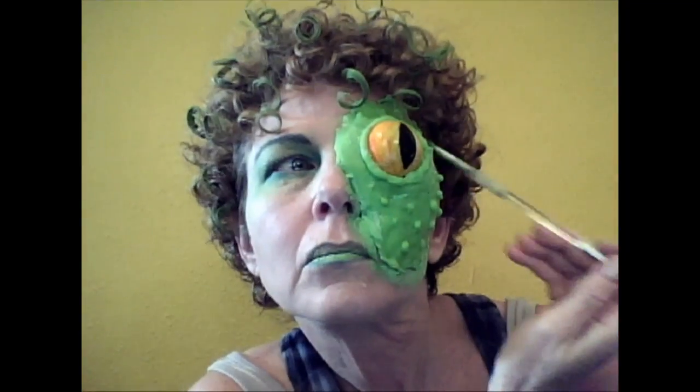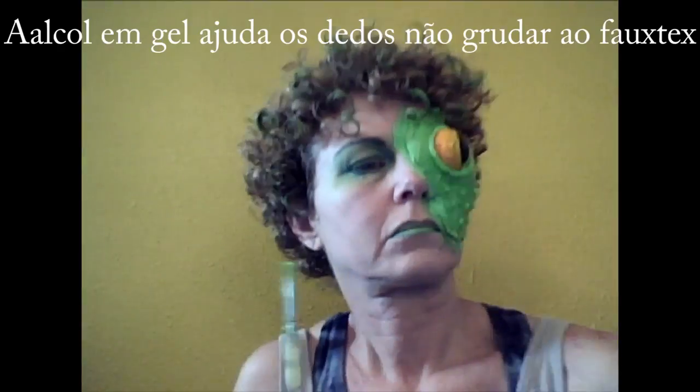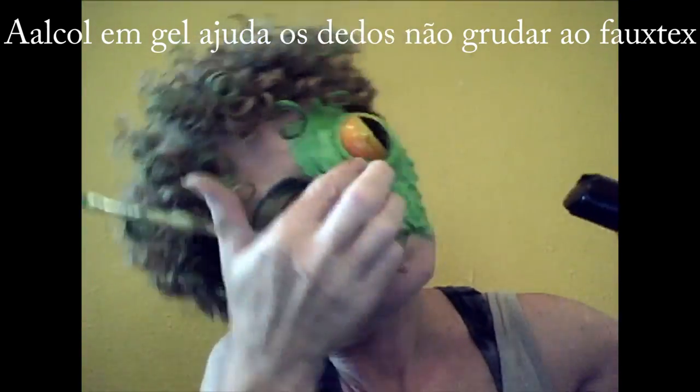Later on I fixed the edges with some more warmed-up and thinned-out Fotex. You can paint this with pretty much any kind of acrylic paint or face paint. I used hand sanitizer because at this point the Fotex was still sticky, so to press it on without it sticking to my fingers, I just put some hand sanitizer on my fingertips.